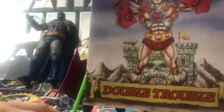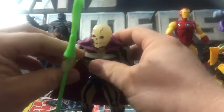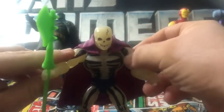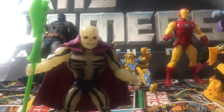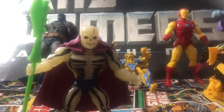It also comes with this mini-comic, Double Trouble, which we've seen before. Scare Glow here is one of the figures I was looking forward to the most in the Origins wave. Him and Zodak were two of my personal favorites, and all we need is a Tongue Lasher and I'll have the three I had as a kid. I'm loving all the Origins figures — I'm not going to grade them because they're all top-notch in my book. They're amazing figures and I've been thoroughly enjoying all of them.